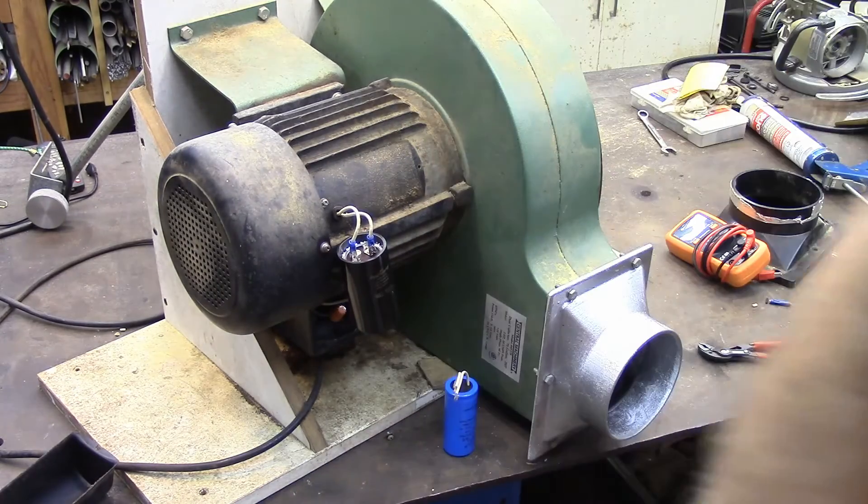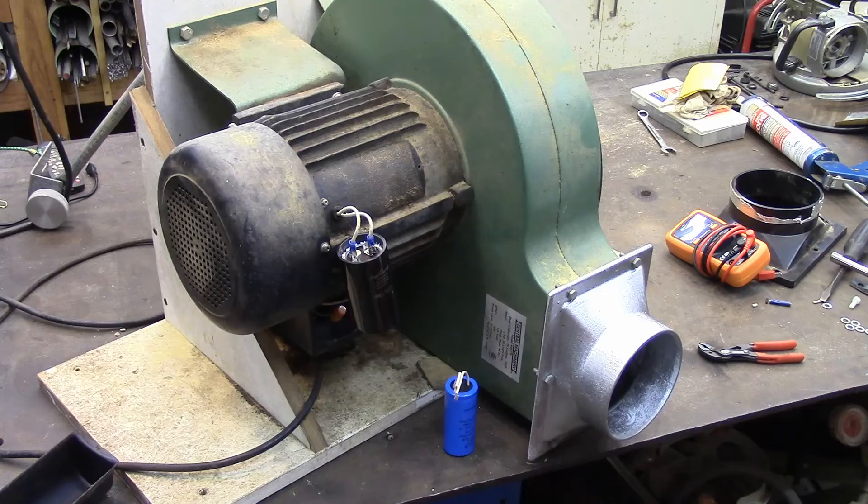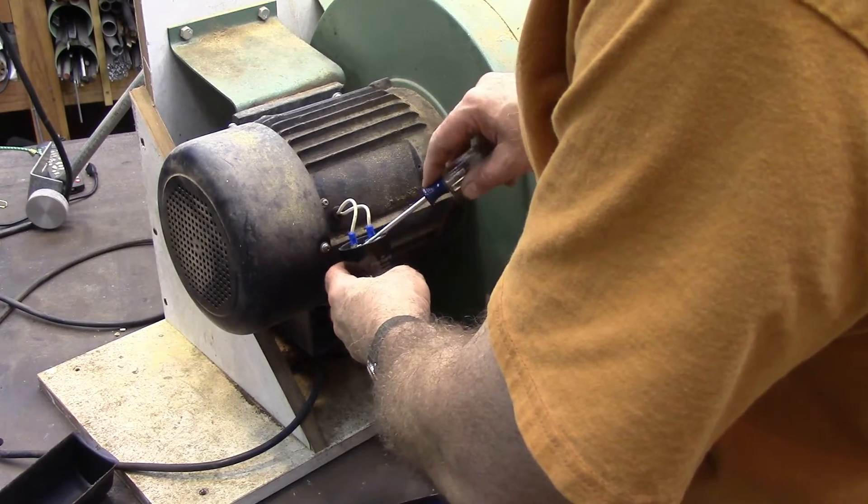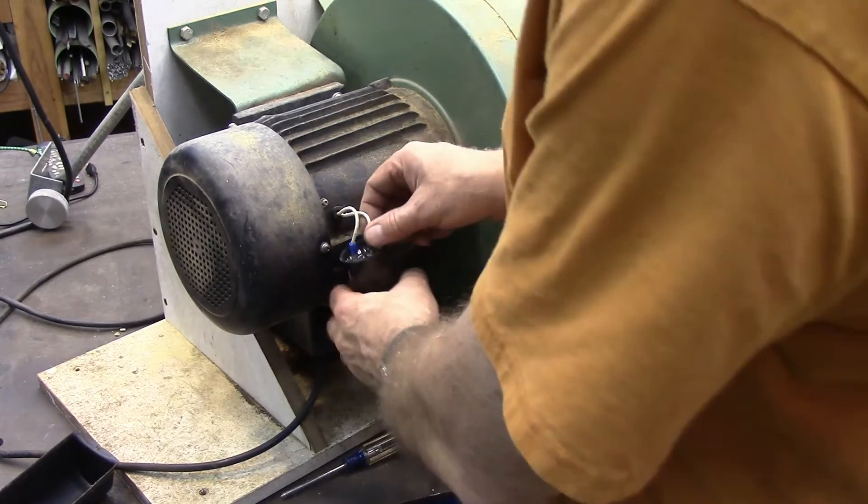Any time you're dealing with a capacitor, get a screwdriver and short across those two terminals to make sure there's no voltage in there that's going to get you. Make sure your motor's unplugged.